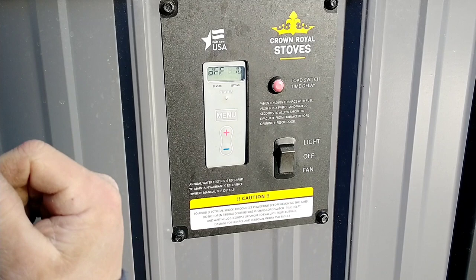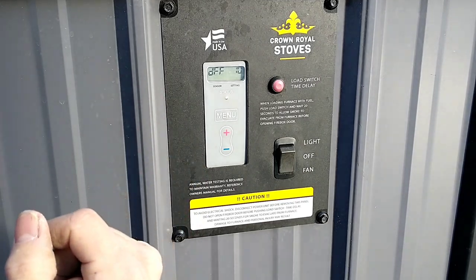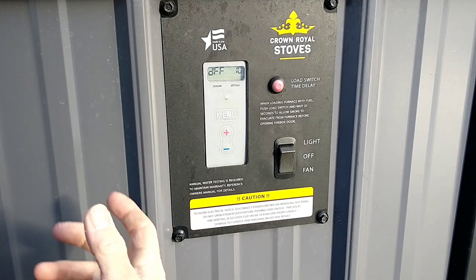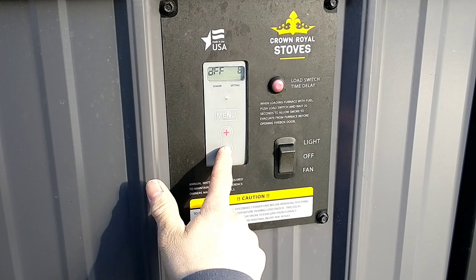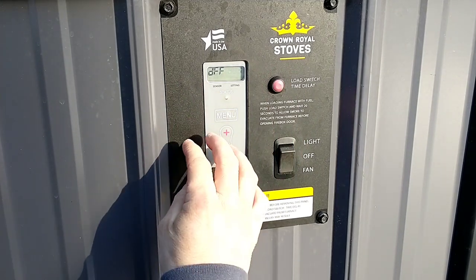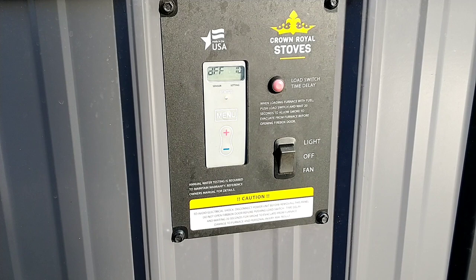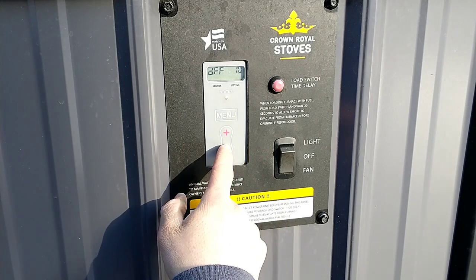We just had an issue yesterday where it was pretty warm — unseasonably warm for central Maine, about 50 degree weather. That day the boiler went a long time between cycles, which meant it went too long and the fire went out. When the fan kicked on, there apparently wasn't enough coals to get it going again. So what I'm going to do in the future on warmer days — once we're in this menu, I can just hit the negative to drop that differential. You can set it anywhere from a 1 degree differential all the way up to 30 degrees. For those warmer days, I'd recommend bumping this a little bit closer together if you're having issues with the fire not lighting back up when it's too far between demands.